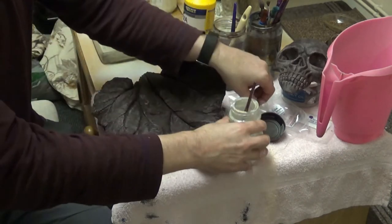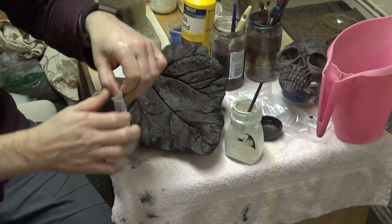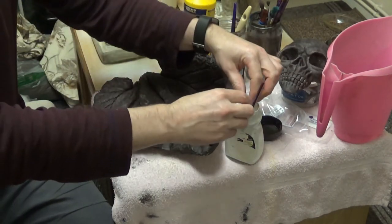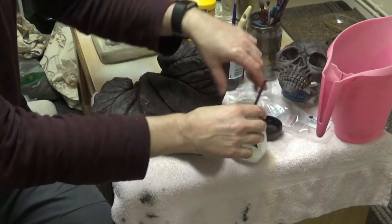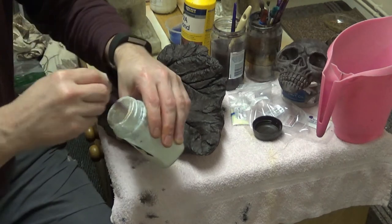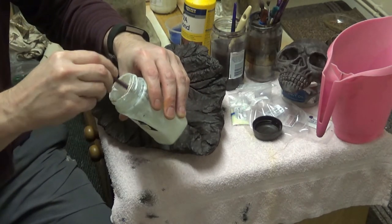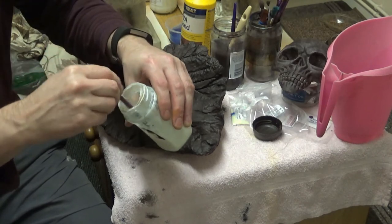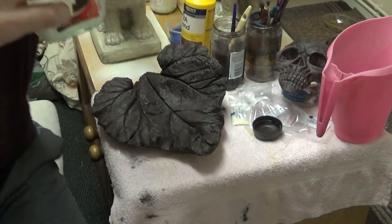Now I'm going to add the full 10 grams of the glow powder or pigment into the pot and mix that up. Give it a good mix. This glue will probably glow in the dark too - oh no, just a little bit.